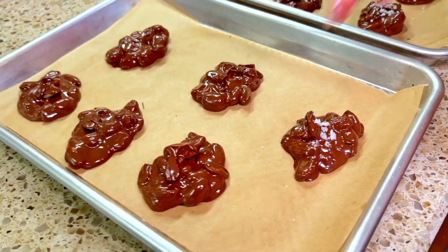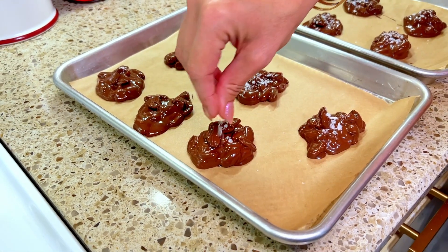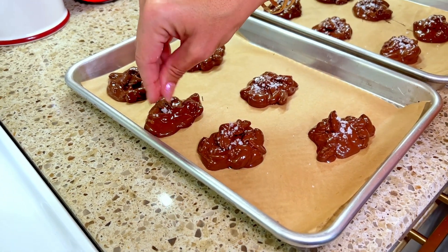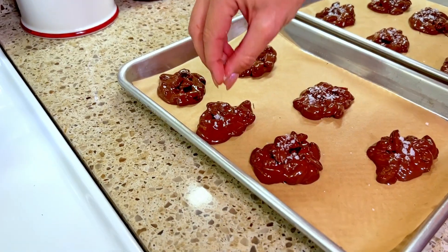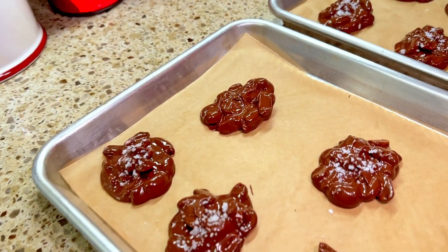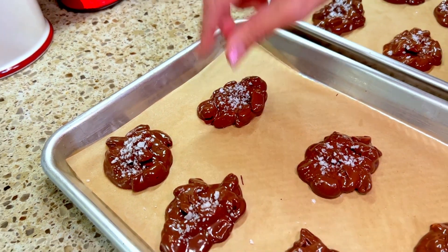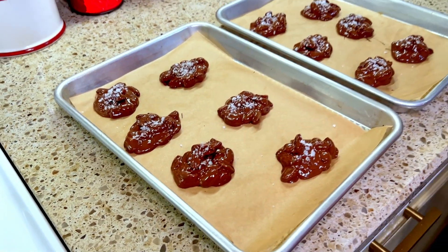It doesn't take very long in the refrigerator to harden these up, and I'm sure that you're going to love these — as will anyone that you give them to. Okay, I'm going to put these in the refrigerator and we'll see you in a few minutes.